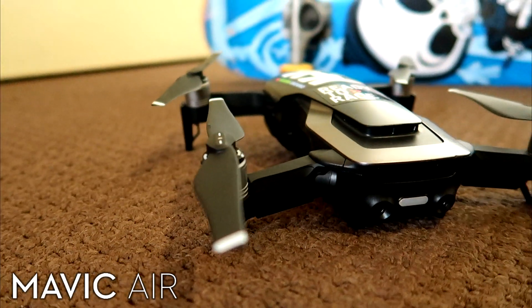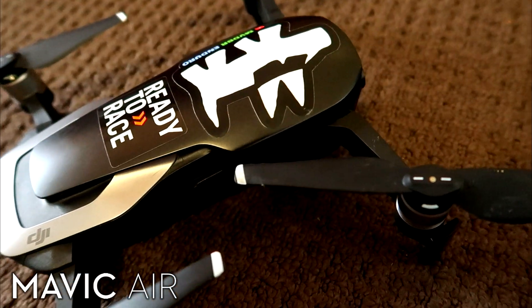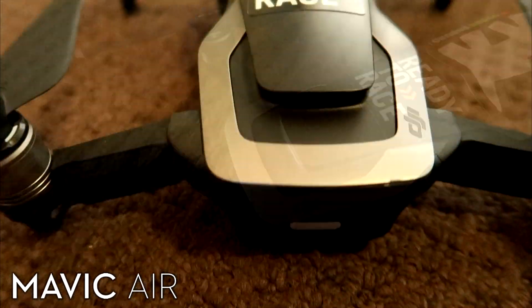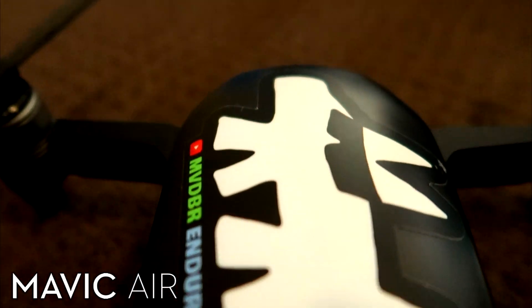The DJI Mavic Air — what an awesome little bit of technology this thing is. Unfortunately it's not without its small issues, but thankfully the two main issues I've had with it I've been able to fix. So just in case anyone's having the same problems, these are the fixes that worked for me, and hopefully this video will help anyone searching for the same answers that I was.